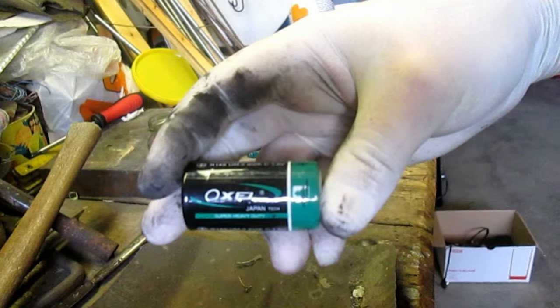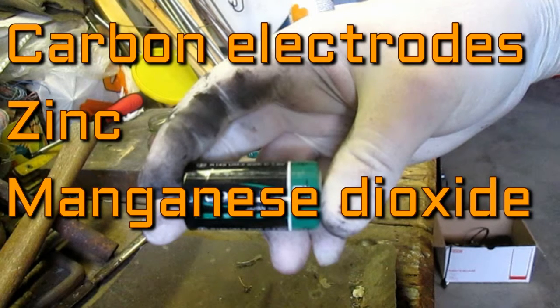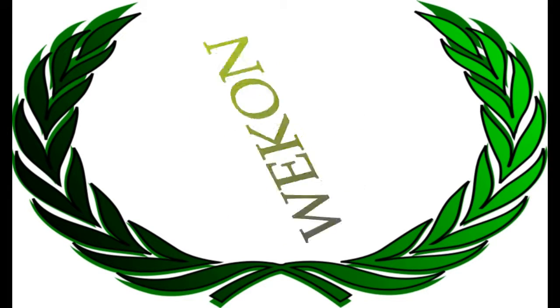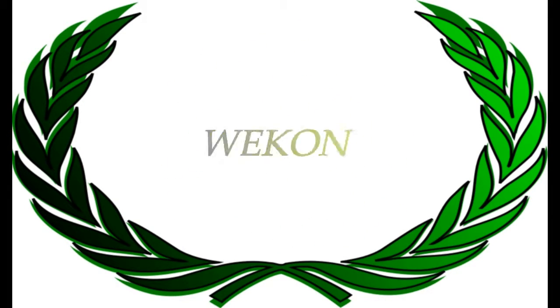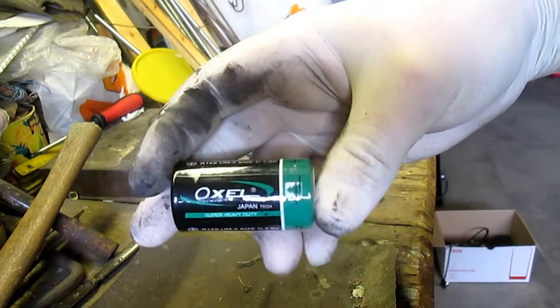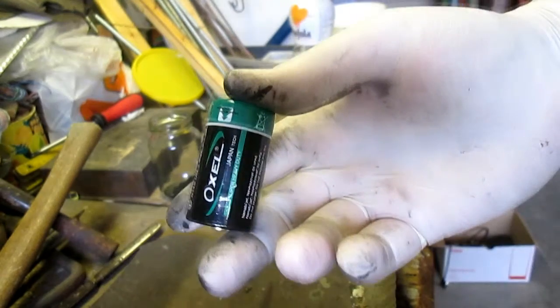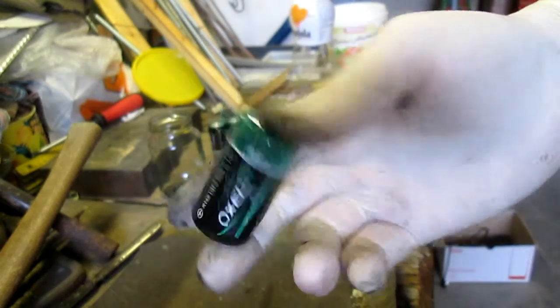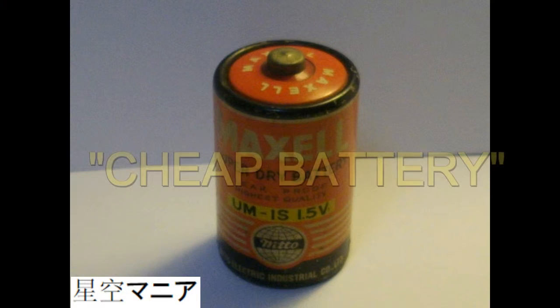Hello YouTubers, welcome to my 5th video on YouTube. Today I would like to show you where to find free carbon electrodes, zinc, and manganese dioxide. All those interesting things can be found in a zinc-carbon battery, commonly known as a cheap battery.